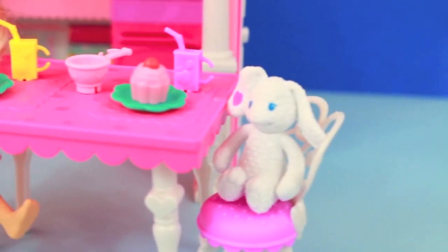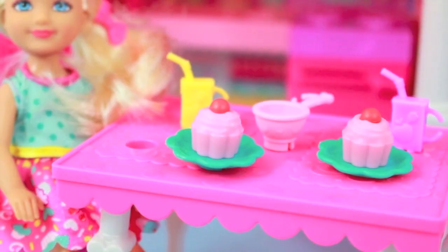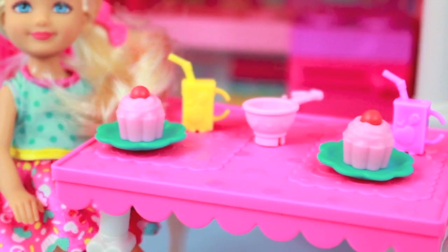First I'll show you this dining table. Here Chelsea and her bunny, which were included in the set, could have a snack. They're both having cupcakes and juice.